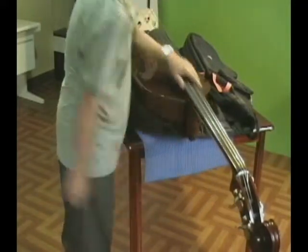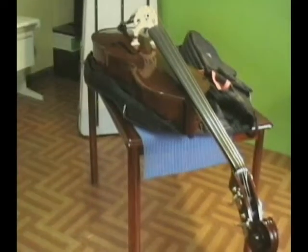It is recommended that you periodically have the Kohlstein Bucetto travel bass tonally adjusted as any other fine bass, to maximize its tonal qualities.